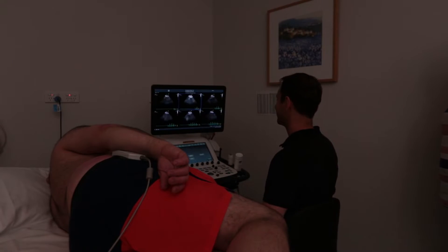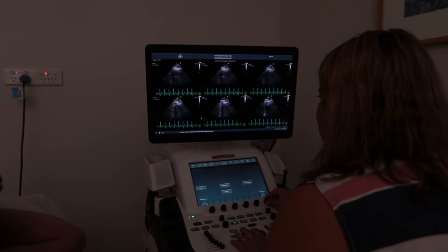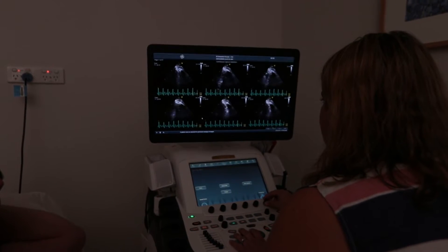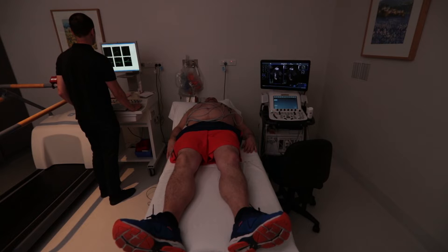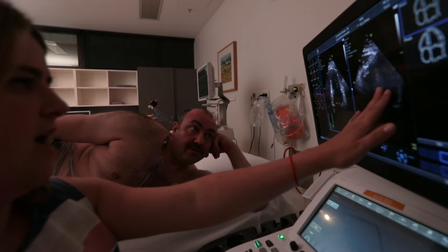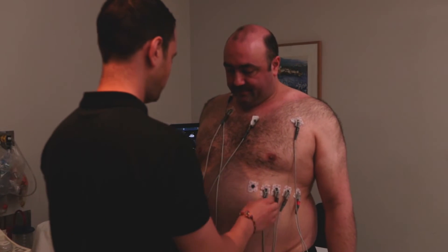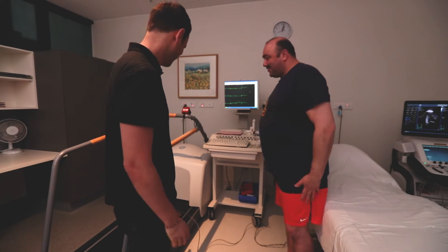On completion of the test, another ultrasound will then be taken and the cardiologist will select five images for review. You'll then be asked to lie flat for five minutes recovery. The cardiologist will explain the before and after pictures and next steps. The sonographer will remove the patches and leads, and you'll be free to get changed and leave.